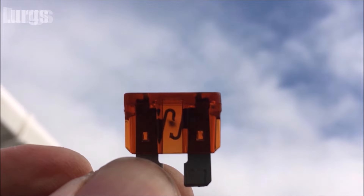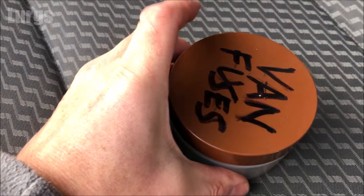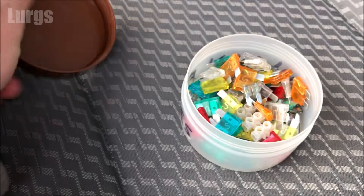If we check it, you can see that this one has actually blown. Here's an example of another one that is blown — you can see that it's got a burn mark in it. Luckily I keep a box of spare fuses.